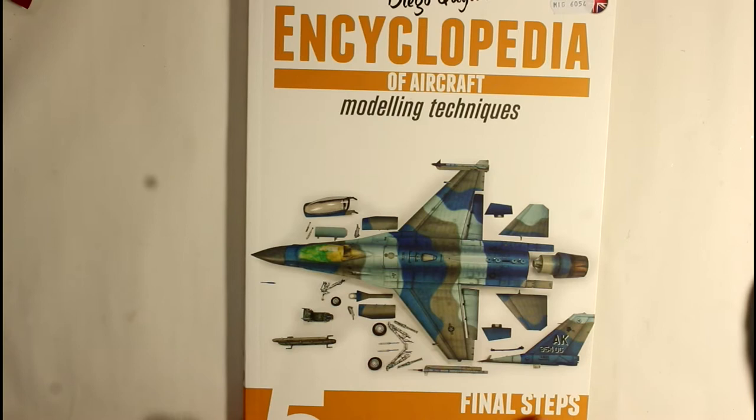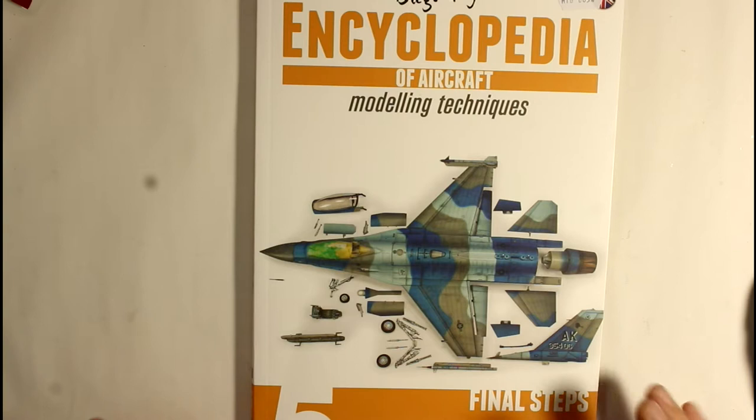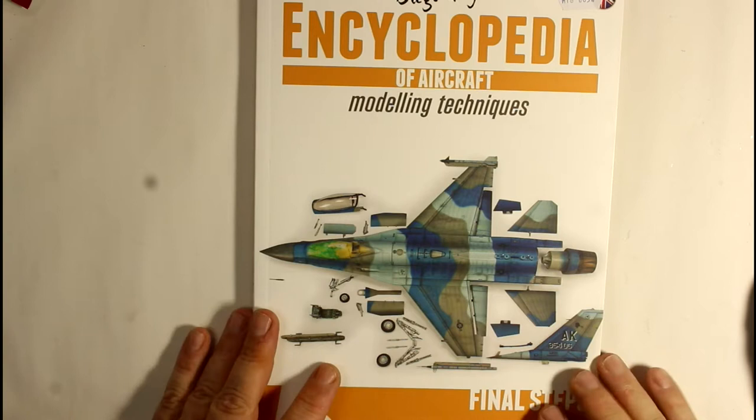Today we're doing the final one in this book series - I've got number five, which I think is the last of them. As I mentioned in the early ones, I haven't got numbers one and two - basic building and cockpits. I've only got these last three. I don't want to spend too long on each page or go through it slowly page by page, because then you won't need to buy the book.